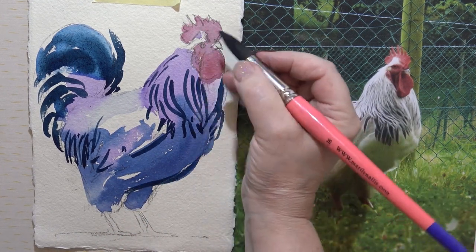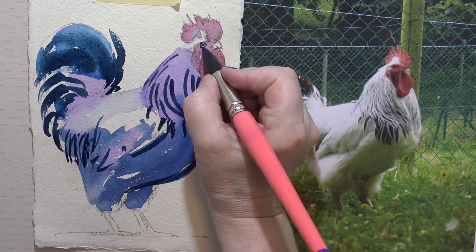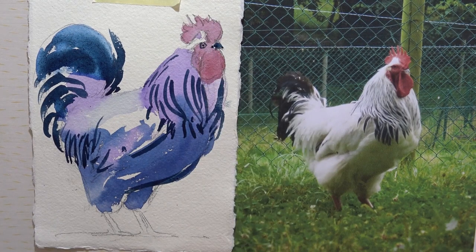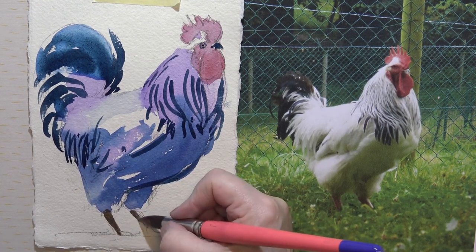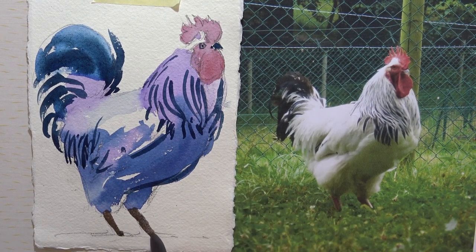Once I've got that colour on my brush, I'm just going to draw the eye and the beak. Now you could do with some legs — so what colour shall we use? Let's go for an alizarin crimson with a little bit of raw sienna, and then just bring that down — they're quite chunky legs those. And then we're drawing some feet.